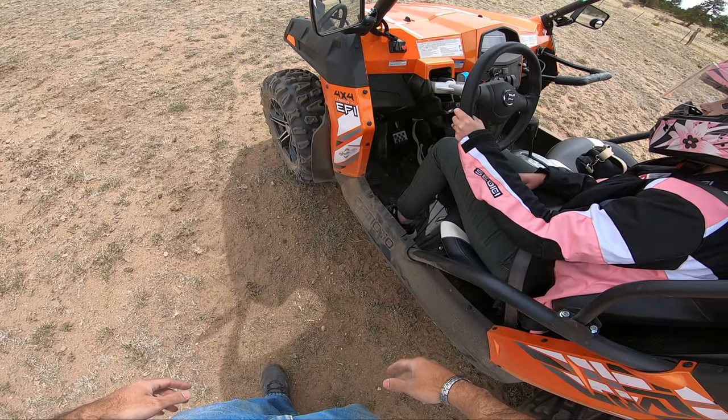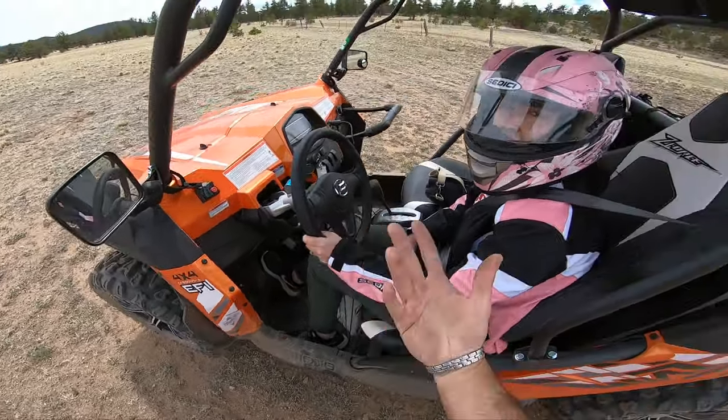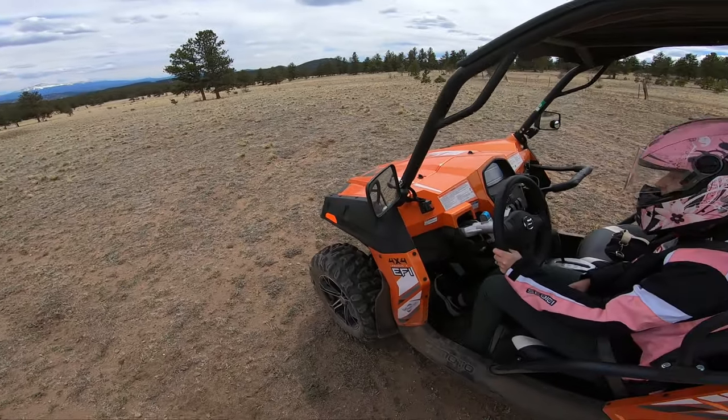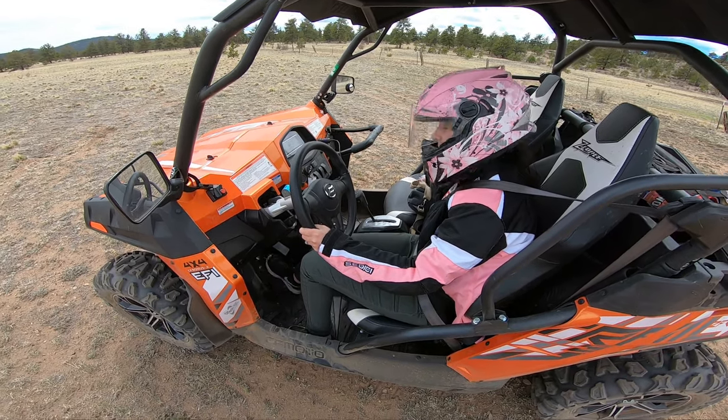Since my wife is a very timid person, I really want her to slowly ease into this sport and not just throw her into the trails. I found the best way to start is to have the basic gas-to-brakes drill to ease her mind, since I wanted her to feel as comfortable as possible.